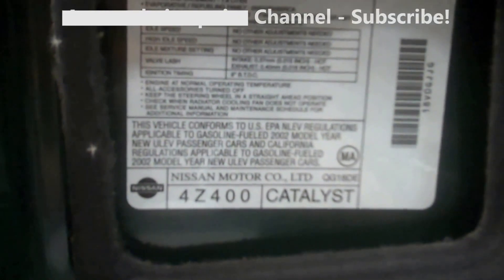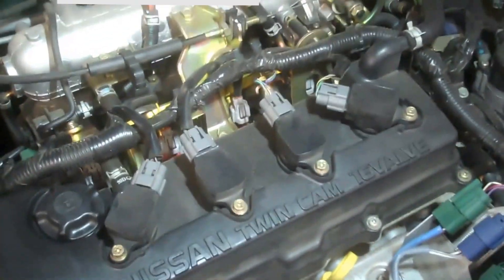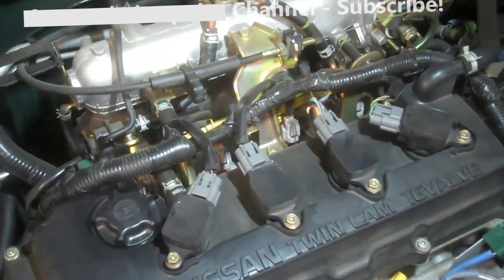All right, I've got a 1.8 liter 2002 Nissan Sentra. It's a Nissan twin cam 16 valve — simple spark plug replacement. If it's your first time, it might feel uneasy, and so then maybe it doesn't seem so simple.